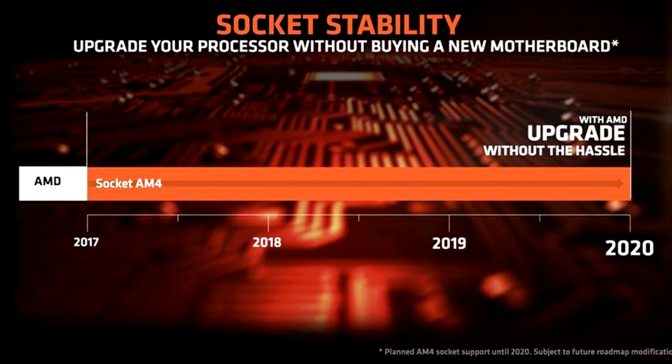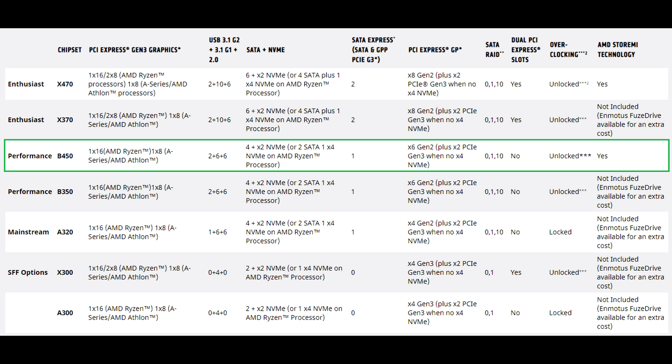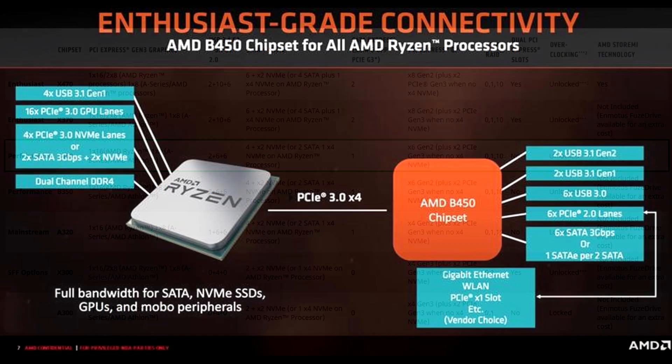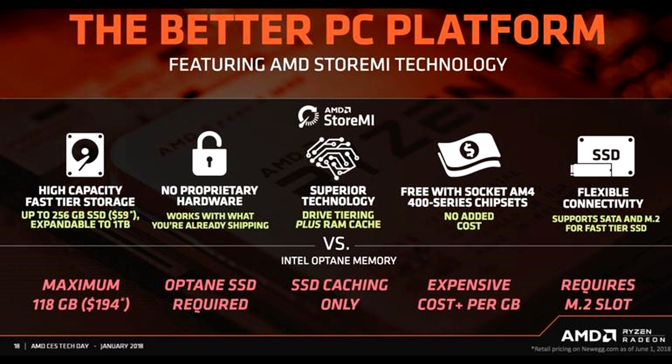You can get this processor for $50 to $60 and pair it with a B450 board, which is the sweet spot for me — it's almost at the enthusiast higher-end level. It'll allow you to upgrade from the Athlon 200GE later to a Ryzen processor. Save your money now, wait for Ryzen prices to come down, then make the jump for a huge performance increase.